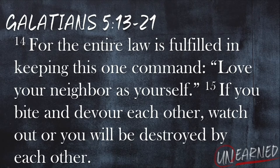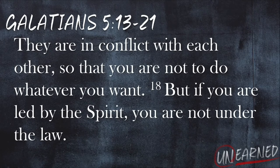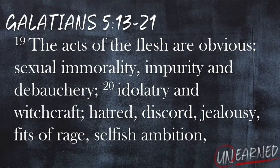'For the entire law is fulfilled in keeping this one command: love your neighbor as yourself. If you bite and devour each other, watch out or you will be destroyed by each other. So I say, walk by the Spirit, and you will not gratify the desires of the flesh. For the flesh desires what is contrary to the Spirit, and the Spirit what is contrary to the flesh. They are in conflict with each other, so that you are not to do whatever you want. But if you are led by the Spirit, you are not under the law. The acts of the flesh are obvious: sexual immorality, impurity, and debauchery, idolatry and witchcraft, hatred, discord, jealousy, fits of rage, selfish ambition, dissensions, factions and envy, drunkenness, orgies, and the like. I warn you, as I did before, that those who live like this will not inherit the kingdom of God.'